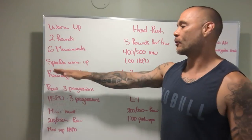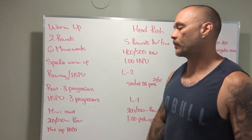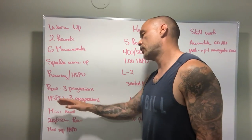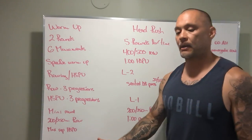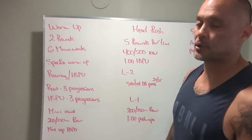Specific warm-up: we're going to go over rowing technique — there's going to be three progressions. Handstand push-up technique, there's going to be three progressions. Right here too, we're going to find out if we're doing handstand push-ups for the workout, if we're doing dumbbell seated press, or if we're doing push-ups.